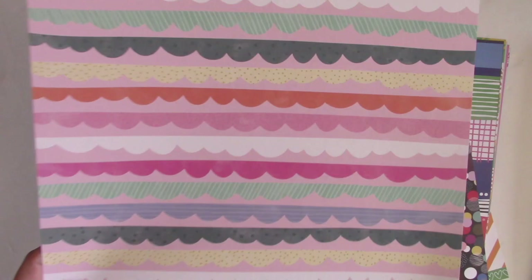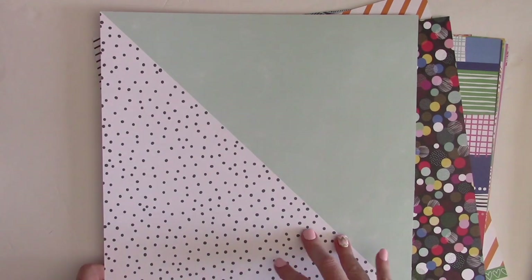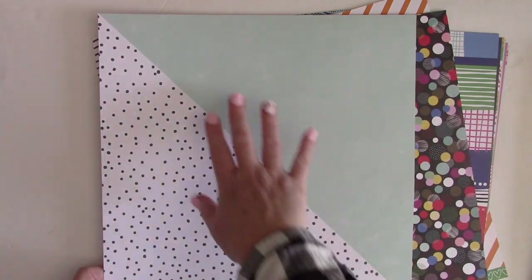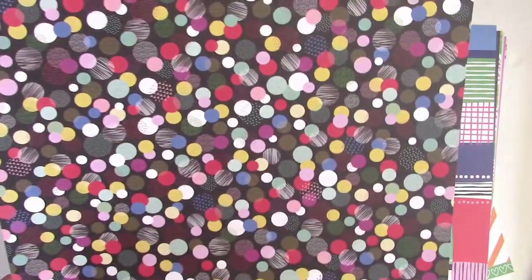This is from Pink Paisley — it's Paige Evans' new collection. I love these scallops in a rainbow. The other side is something new that American Crafts has been doing lately: they split a pattern paper diagonally, giving you two different patterns you could use. You could use the one page all on one layout, so lots of options there.